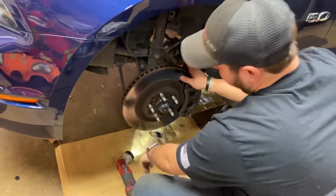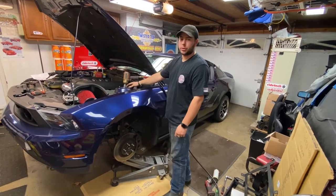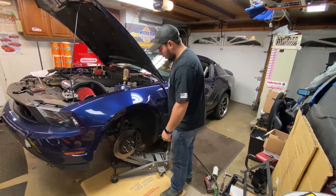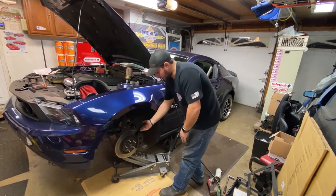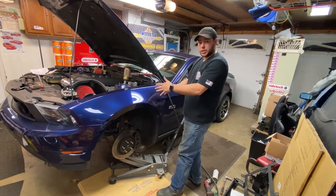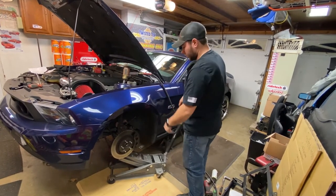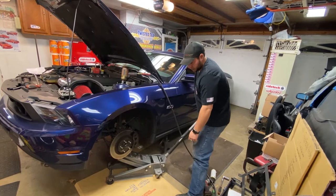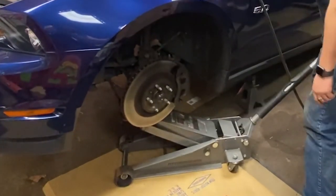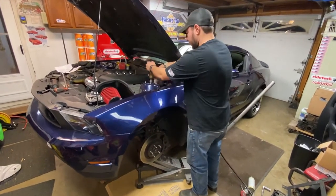Now we go ahead and remove the nut on the top of the strut. We got our gun up here with our 21mm on the top nut on the strut, but before we loosen that, we've got to stick our floor jack right underneath the lower ball joint on the lower control arm, so that way we can keep tension on it, and when we loosen that nut, it doesn't just drop the whole strut assembly out. You can see the rotor's moving up, so we got pressure on there, so now we go ahead and loosen this.